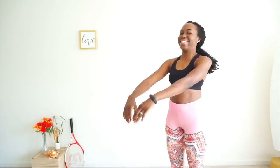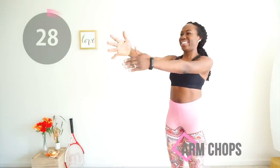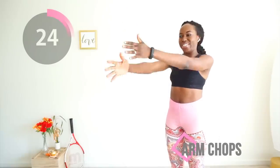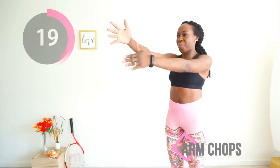All right, are you ready? Let's get back into it. We're starting again with those arm chops — pretend you're chasing all the people you don't like. But yeah, you're doing it. Keep your core tight and control your arm motion and keep going.